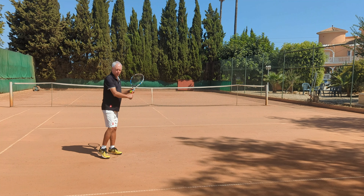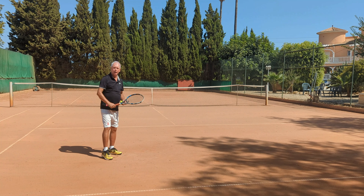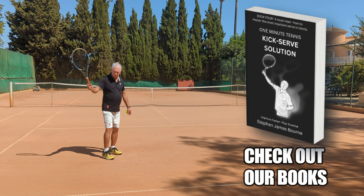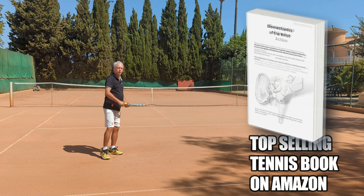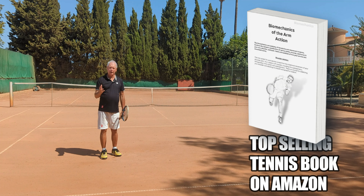I might as well go old school and just take the racket to here and then lift it. I'm not creating any power with my racket drop because I'm placing it there. But if I let the racket drop and then swing forwards, gravity and momentum will give me a much more powerful forehand.